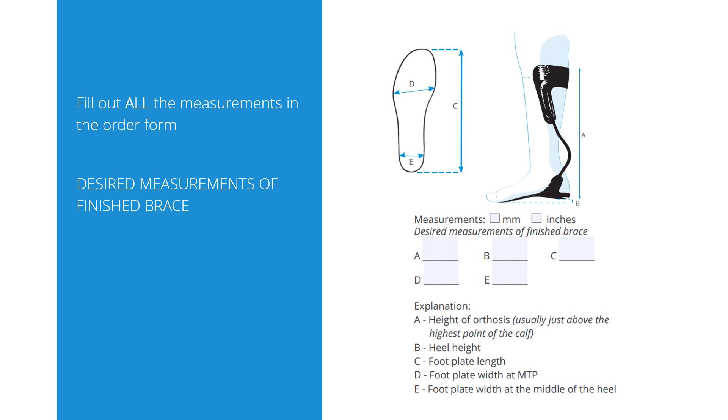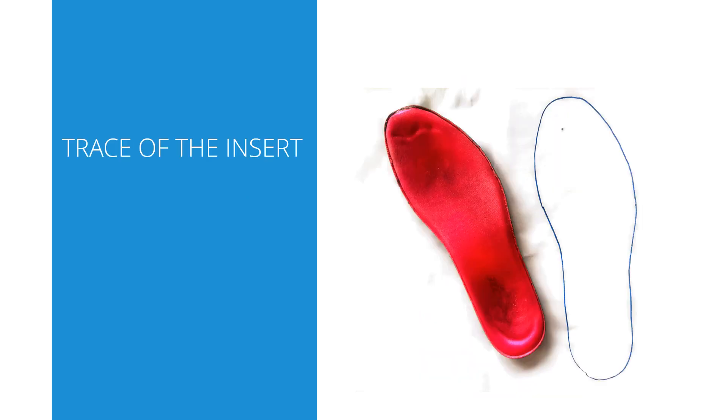The height of the orthosis is of course your decision, but generally we recommend it to be around the highest point of the calf — this can be important depending on the shape of the calf. The reason for this is the function of dynamic walk: as it is so dynamic, it will move on the leg and if the brace is too high, this can cause problems. The best way to get a foot plate to fit the shoe is to send us a trace of the inner sole of the shoe.